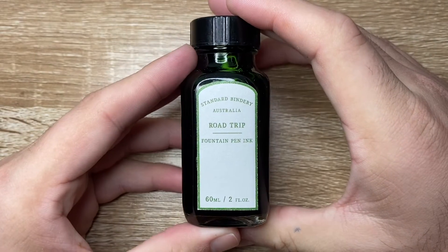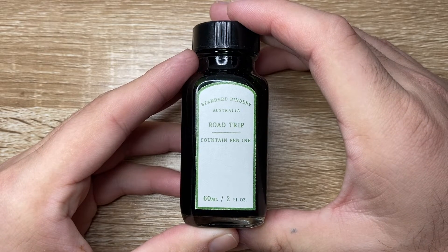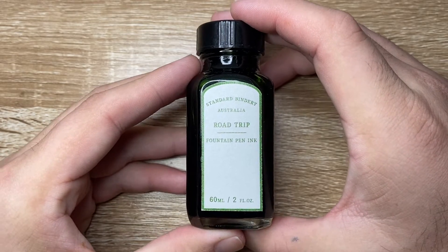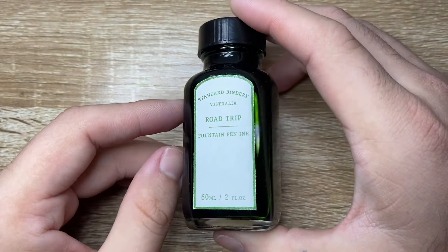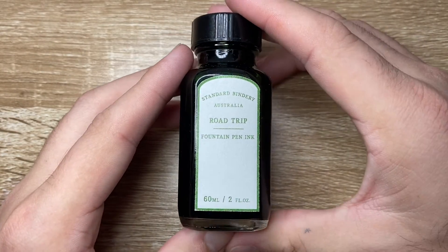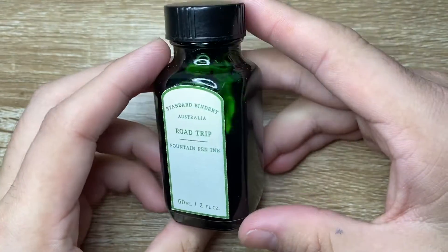They are selling these internationally through other retailers. I think there are a few stores that have picked up the range, which is brilliant. I will link to Standard Bindery directly, but check them out at other retailers too. If you like the look of these inks, they're worth looking at.